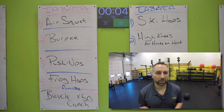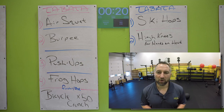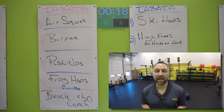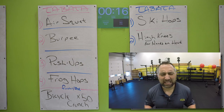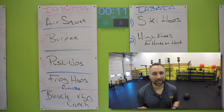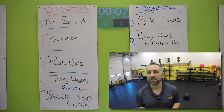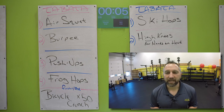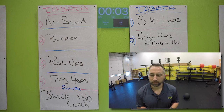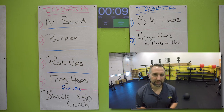Now on to those burpees. Try to get as many burpees as you can. I promise you, you should be able to get at least five — five burpees is a good target. I'm sure some of you can get six, seven, or eight. Let's rock it out. You're fresh, let's go. Five seconds, keep going. Nice work. 10 second rest.